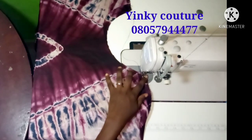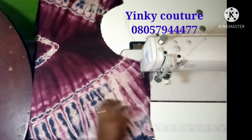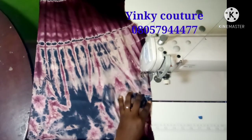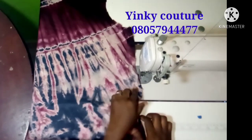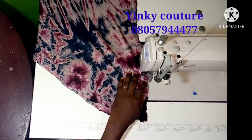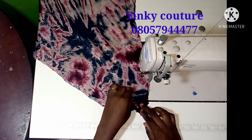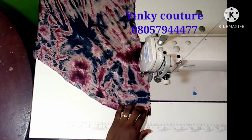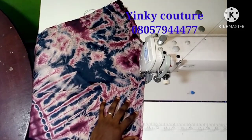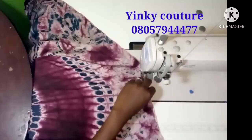Any one of the fabric pieces can be the back and any one can be the front. You can fold the dress such that the design falls at the center — that depends on you when you are folding. Just stitch through to the arm opening, reverse your stitch, leave it open, then start your sewing again. Continue the sewing through to the hem line of the dress — stitch by half inch seam allowance through to the hem line.